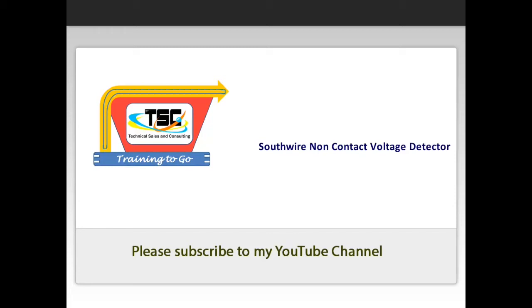Hello and welcome to your preview of Training2Go modules presented by Technical Sales and Consulting. At the end of the preview, we will provide how to access more information about our training products. Thanks for visiting and we hope you enjoy the preview.